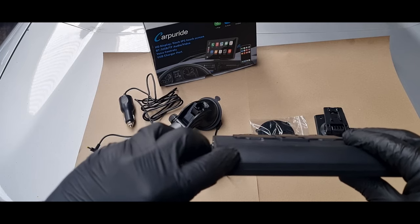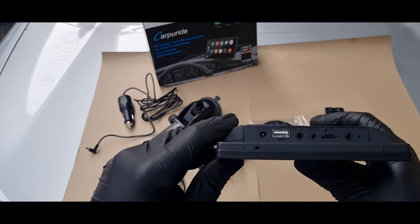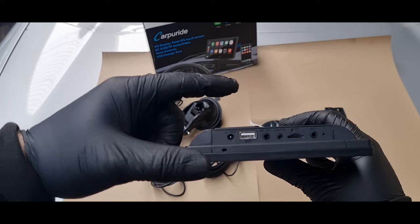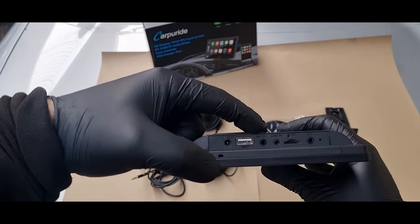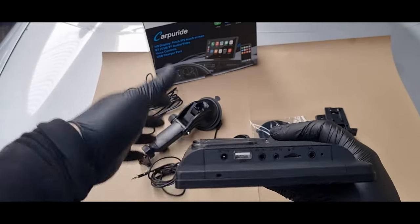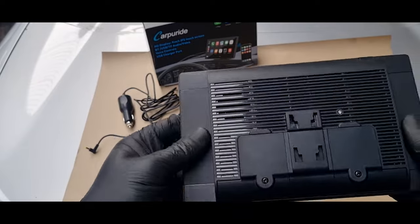There's a power button — a long press will turn it on and off, and a short press will mute it. Power input is DC 12V 2.5A. There's a USB port, a cam port so you can have a reverse camera fitted to it, an SD card slot, and an external mic port which is a 3.5mm jack.